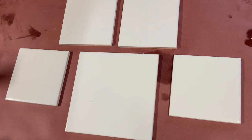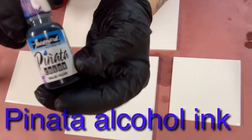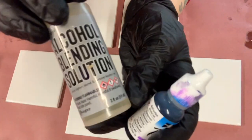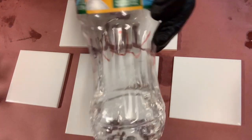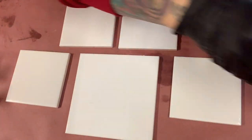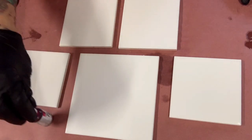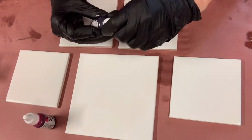Hey guys, welcome to another video of Monica Barnes Art. Today I am going to be using alcohol inks on a large tile that I got from my local hardware store. I'm using purple and magenta with the alcohol blending solution that came with the alcohol inks. I have a water bottle that I poured rubbing alcohol into because I didn't want to pour too much alcohol out at once and I didn't have a squirt bottle, so if you see me using that water bottle, it is rubbing alcohol.